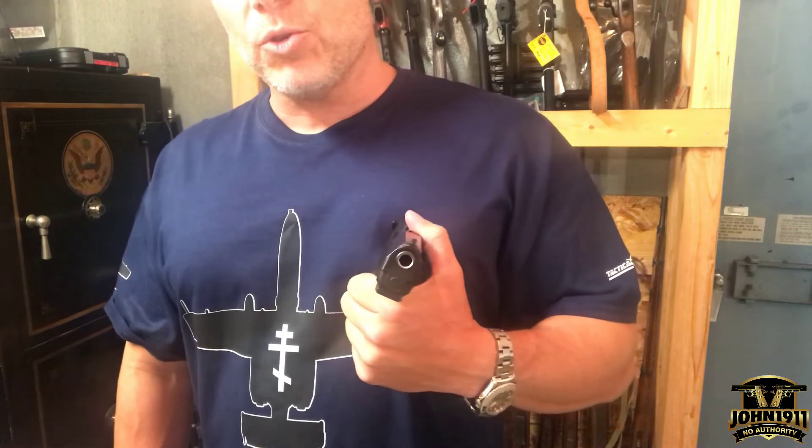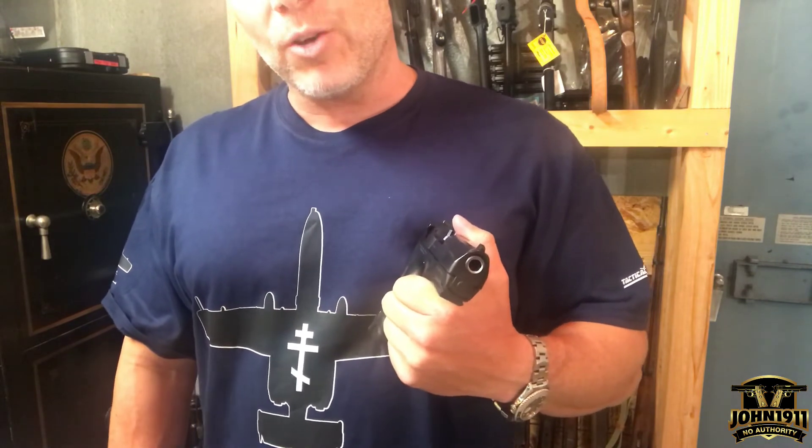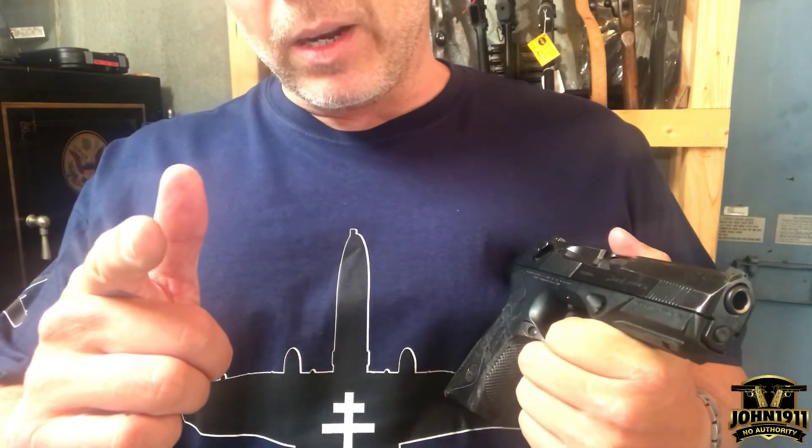Anyway, if you want to see more pictures of this gun in the future, go to our website, john1911.com — that's J-O-H-N-1-9-1-1.com. Remember, it's all about shooting guns and having fun, not cutting your fingers. Everybody have a good day.